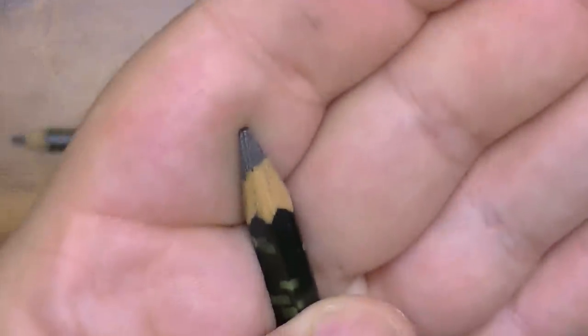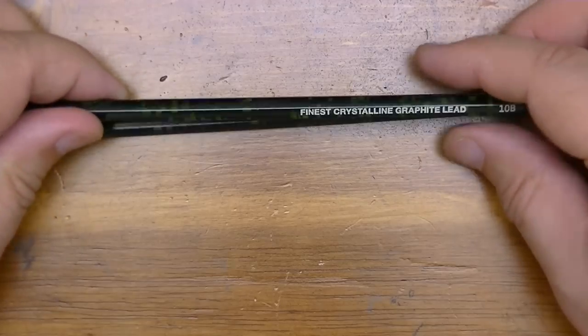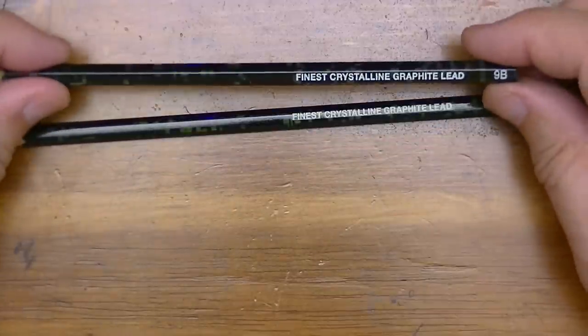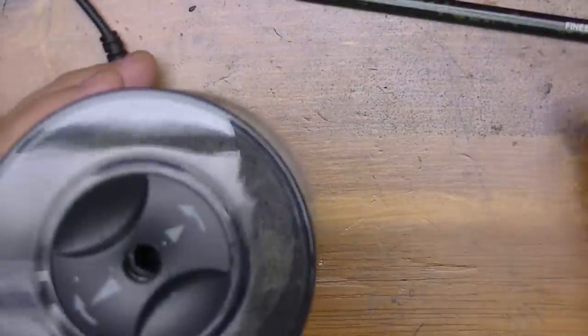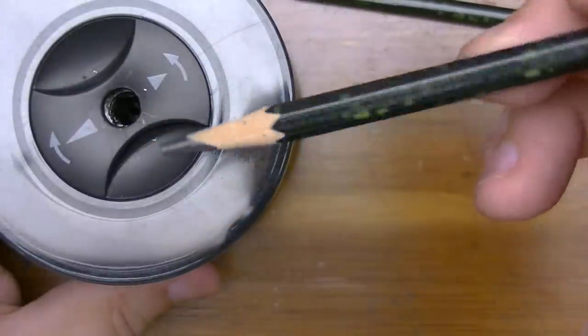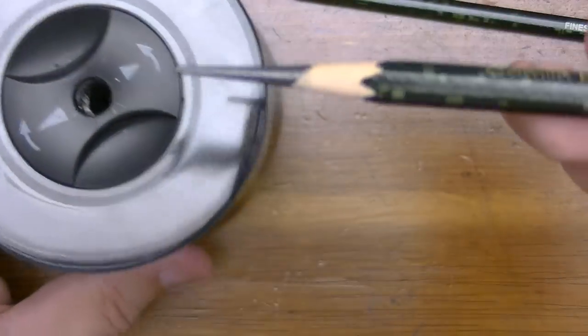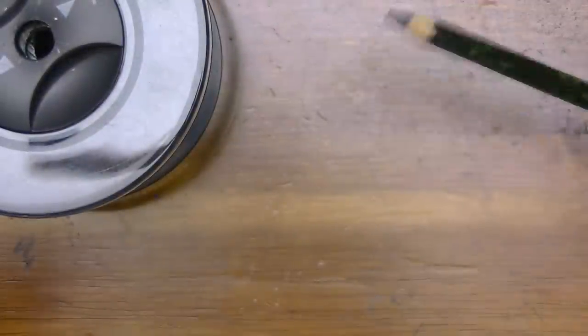The tip is already pre-sharpened, but I'm going to give it a little more of a sharpened point so I can compare it to another 9B and 10B. I'll give it a nice long tip with my sharpener. I had to start over because it actually broke the tip off — could have happened from shipping. But there we go, a nice crazy tip on there, and the 10B as well.